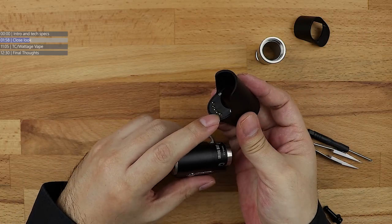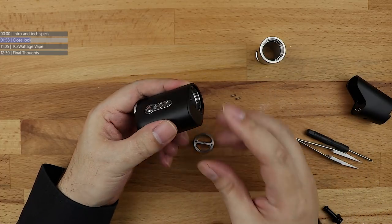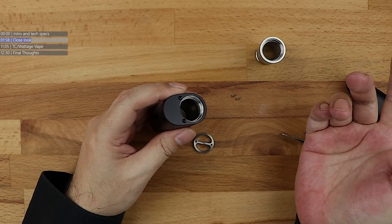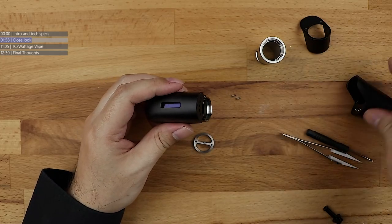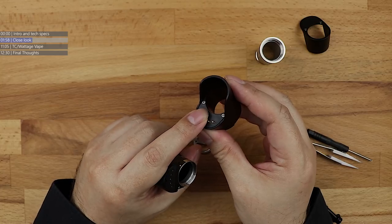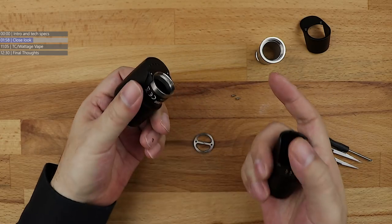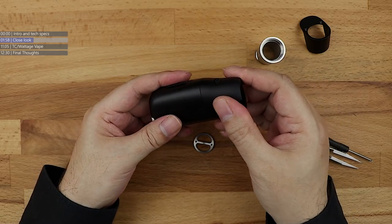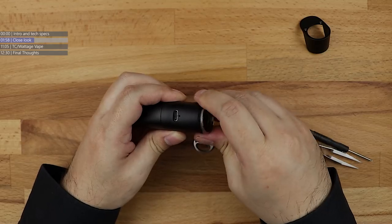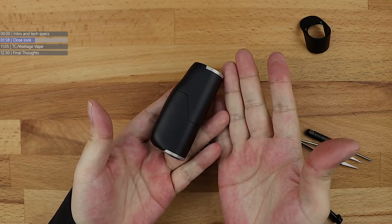When you put this on, you're losing the USB-C connector. You're going to have to charge your 18350 in a separate battery charger. But when you put the 18650 extender on, you've got contacts which go on to this, run into the chip, and then charge your battery. The 18650 extension tube screws into the 18350 tube at the top. Done and dusted — you're now in 18650 mode.